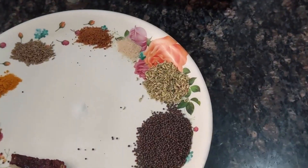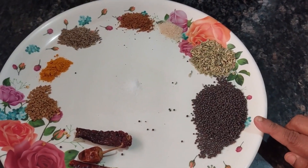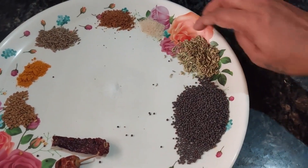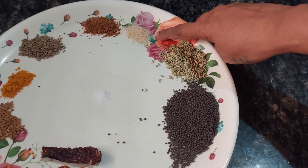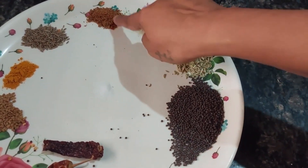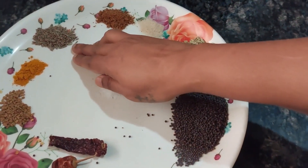I hope I have not missed anything. So this is around one tablespoon of mustard seeds, one big teaspoon of fennel seeds, half teaspoon of asafoetida, grated jaggery or jaggery powder, and cumin seeds.